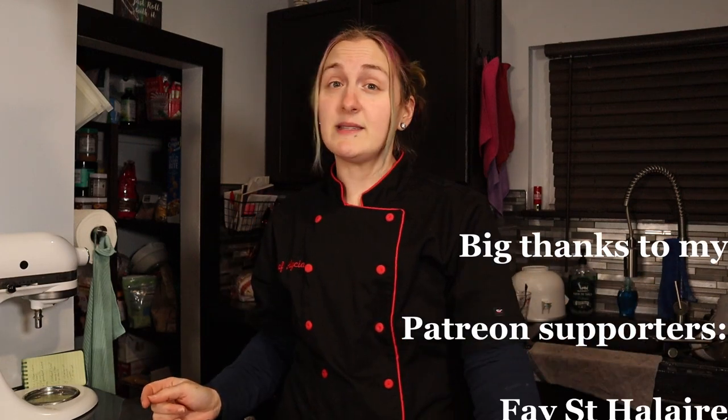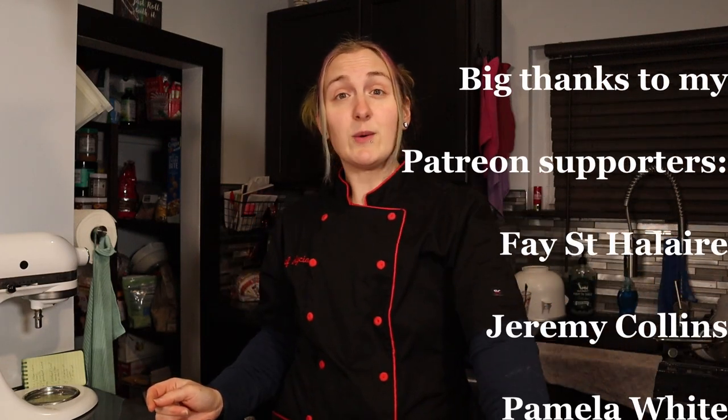I hope you guys enjoyed this recipe. Let me know what your favorite ice cream flavor is — this is number nine, so I'm up for suggestions on what the next one should be. Leave me a comment below. If you enjoy this content, please hit the subscribe button. And as always, I'll be back with many more keto dessert recipes. Bye, guys.